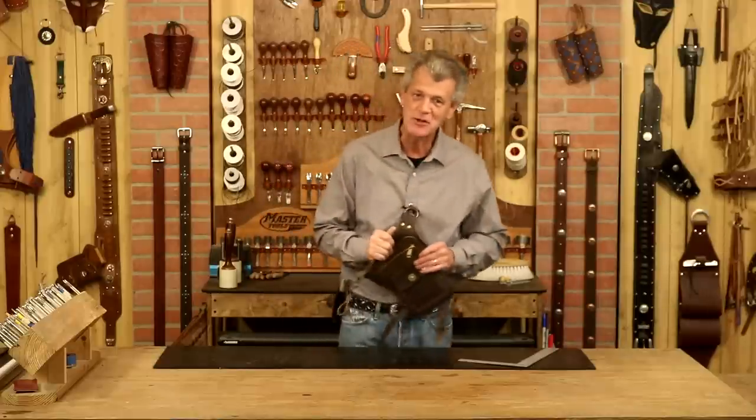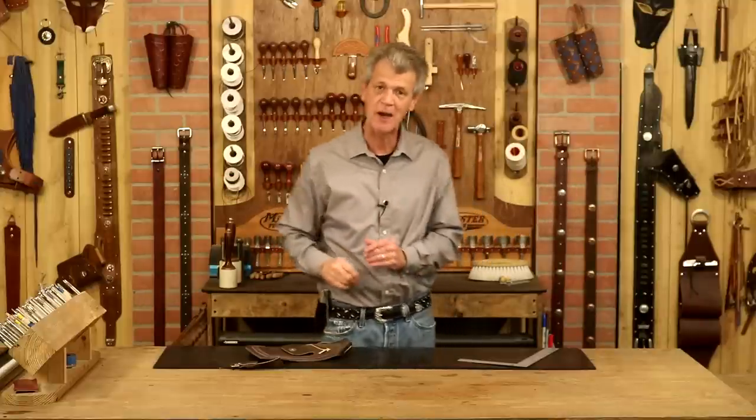Anything I use in this video, weaverleathersupply.com, or check below — we've got links there. I'm going to take you straight to the website. Also, if you want to know when our videos are released, just click your notifications and you'll know exactly when these come out. So let's step over to our pattern table and get started.